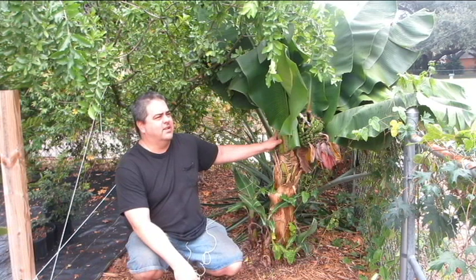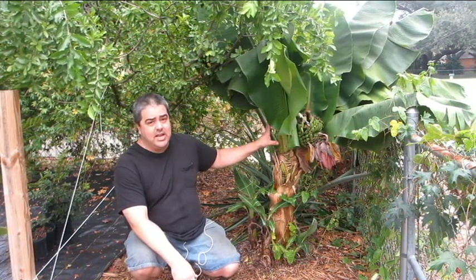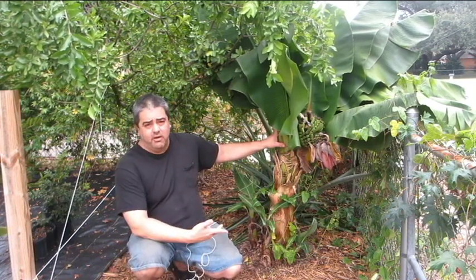The biggest question I get is: when a banana blooms, does it die? Well, that pseudostem doesn't grow anymore — it will die eventually. I cut them off before they do.